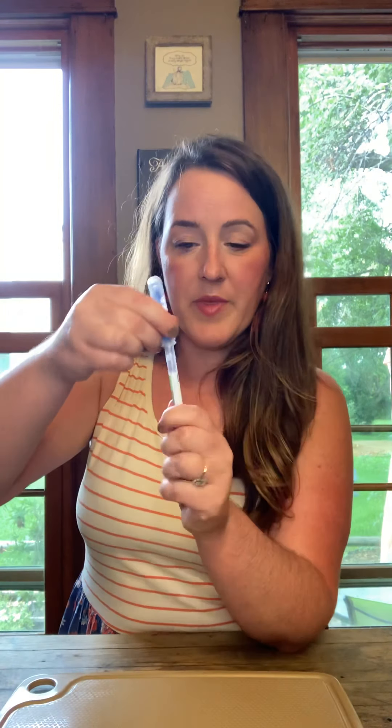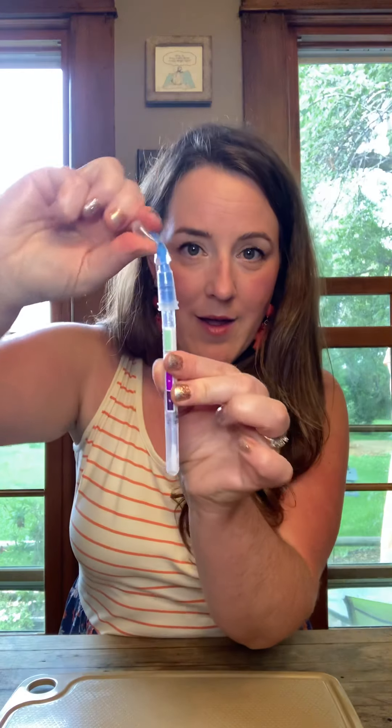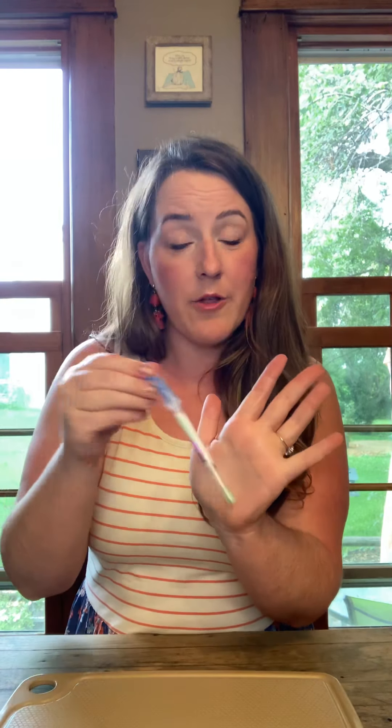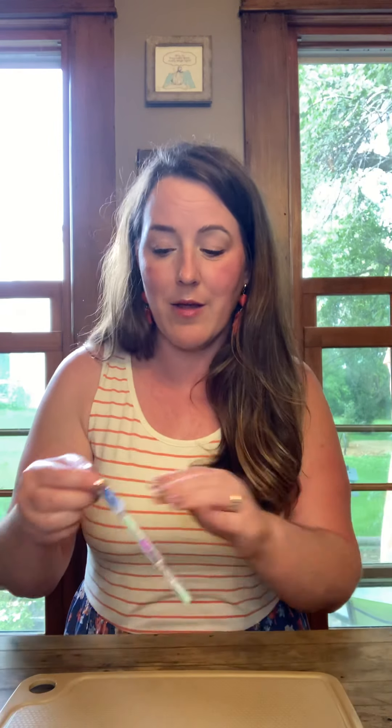Then we're going to take this swab and rub it on the area where the chicken was — right in the center. We'll put it in our little test tube indicator, flip the switch, squeeze all the fluid in, shake it up a little to let it activate. And there you go — it is the green color. Green means this area is now clean; there's no protein left behind at all.